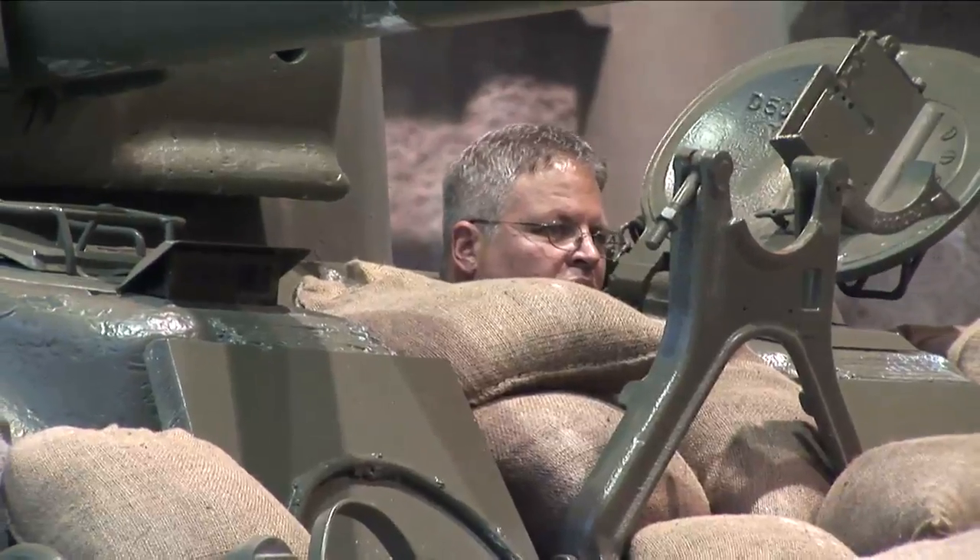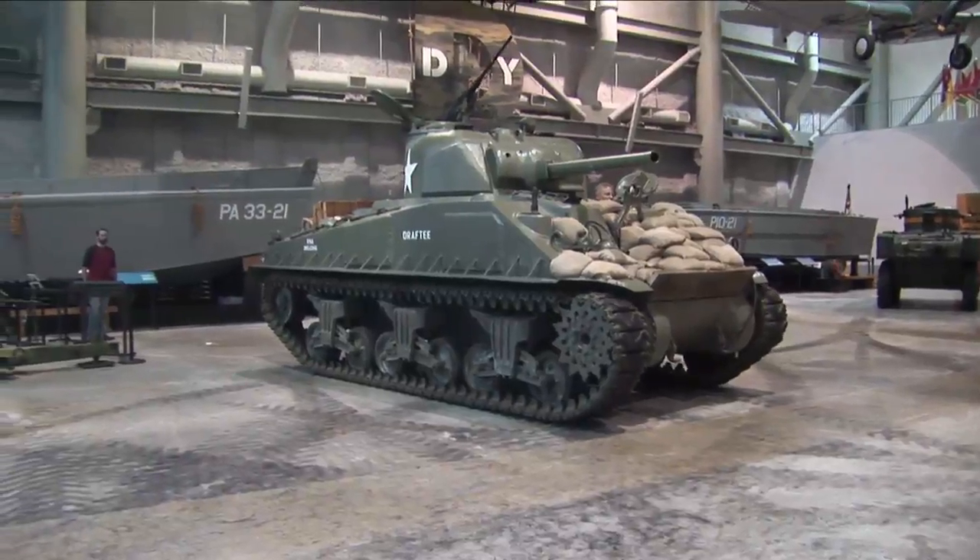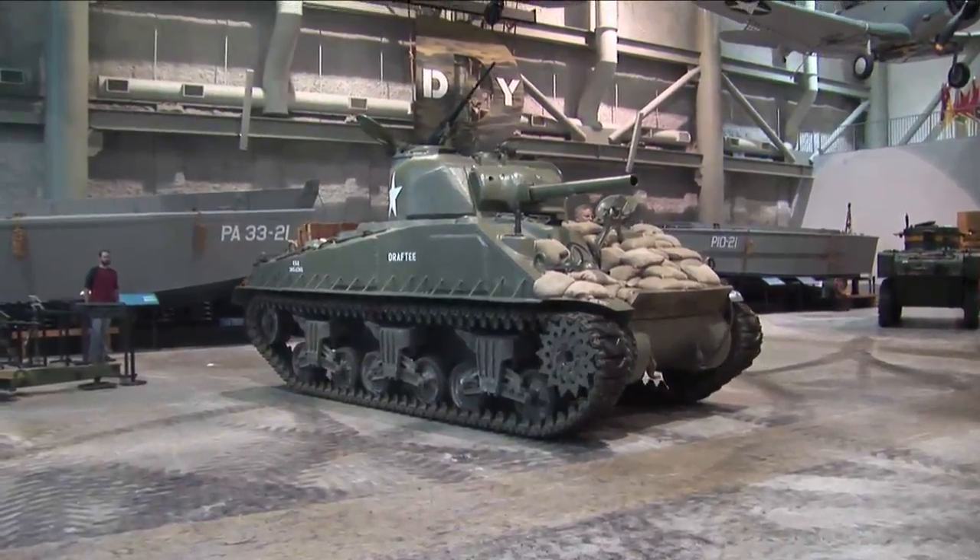Tom Chikansky is the Director of Exhibits and Collections at the National World War II Museum in New Orleans. The Sherman was one of the most balanced tanks of World War II. Although lacking in critical areas, it was fast, dependable, and above all, easy to manufacture.